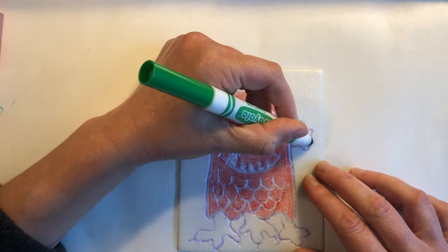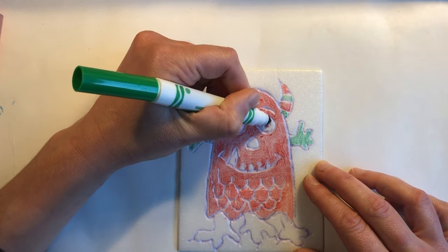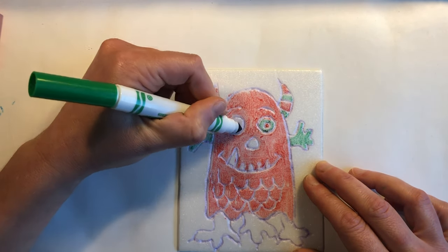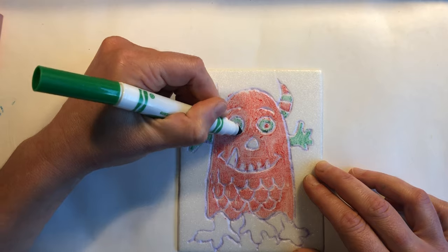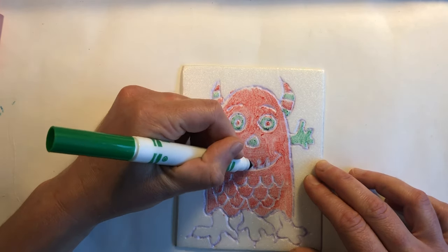The lines that we drew with our colored pencils are pushed in so they won't show up on our final print. The color that we're coloring on the surface of our printmaking plate is what is going to show up on our print.